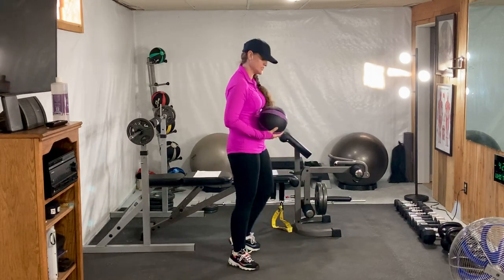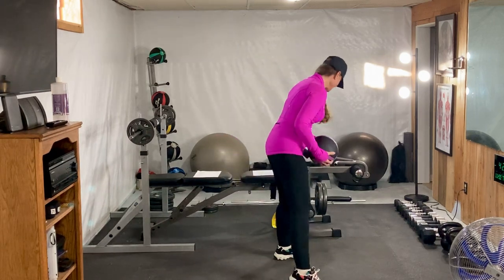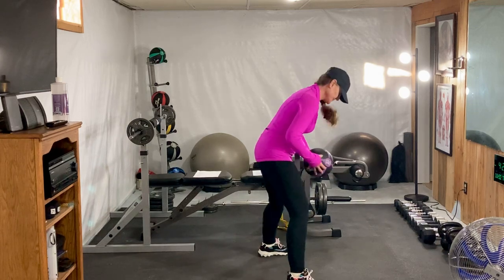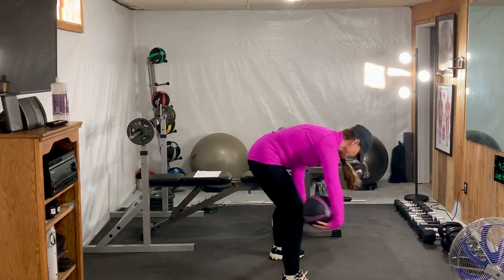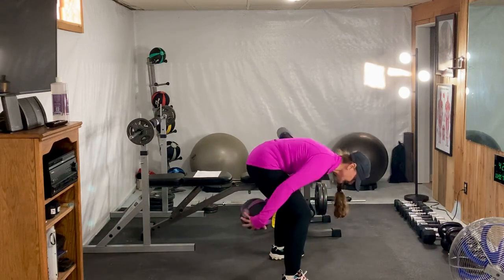The next exercise we're going to do is called a figure 8 scoop. Stand with your legs a little bit further apart and we're going to come in and out, just like you did in basketball.